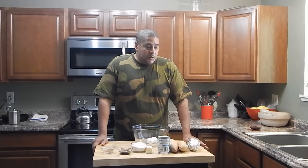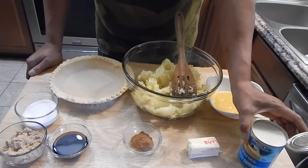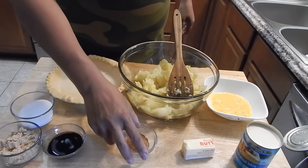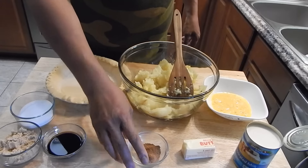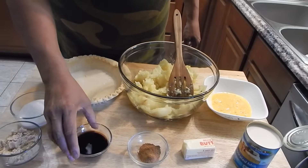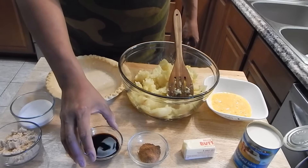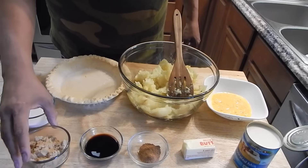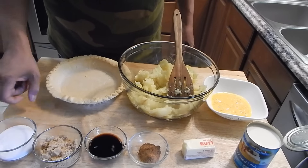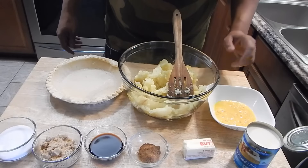Once the sweet potatoes are cooked, I'm going to show you what my ingredients are and we'll start putting this pie together. We have a can of evaporated milk, butter, pumpkin pie seasoning — if you don't have pumpkin pie seasoning, I'll put a link in the description on how to make your own. I have some vanilla — it's not like vanilla extract, it's a little different. In my recipe below I'm going to have it with vanilla extract. I have brown sugar and sugar, and as far as eggs go, I have two whole eggs and one egg yolk.